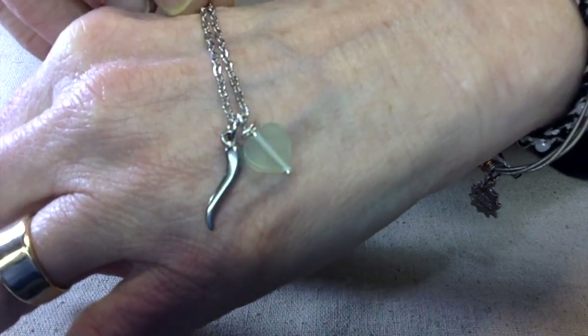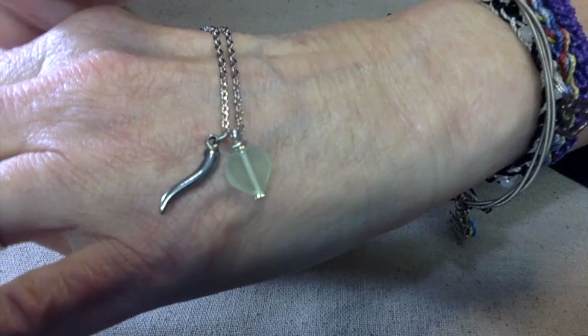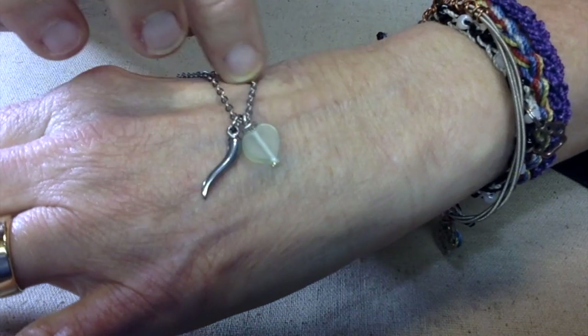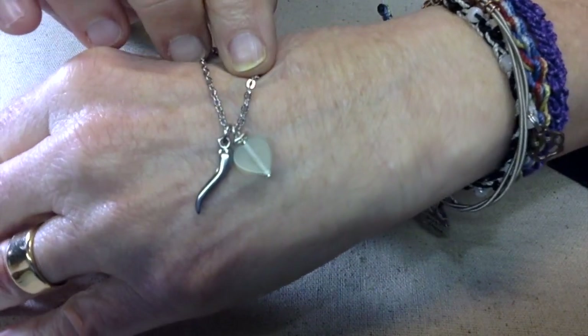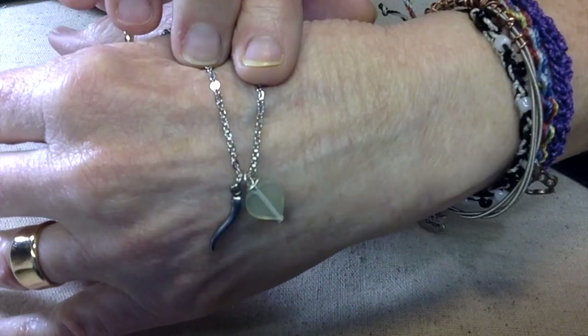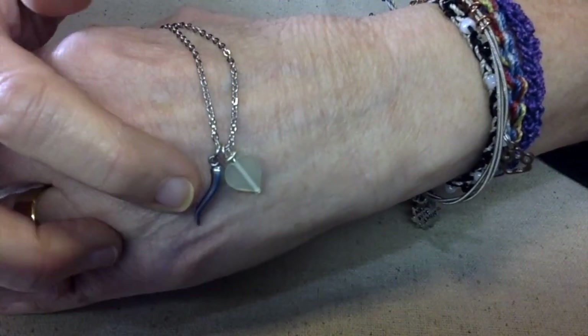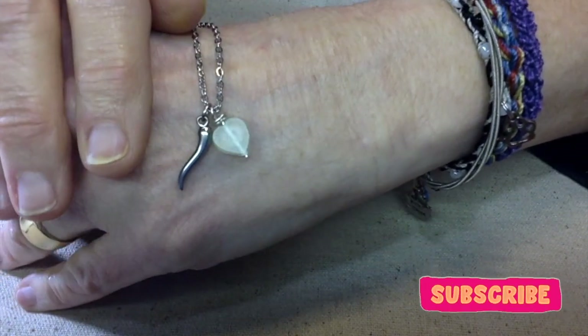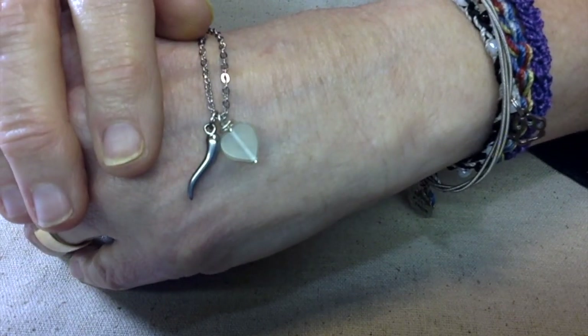It's a very dainty necklace. I made it 18 inches, which is standard for necklaces — it makes a really nice layering piece. This green is very light but it's more of a peridot color, since she was born in August. Anyway, I'm excited to meet my new relative and give her this little gift. Let me know what you think — have you ever heard of the Italian horn? Hope y'all have a fantastically wonderful day. This is Terry Jeanette with the Tapping Flamingo, signing out for now, bye bye.